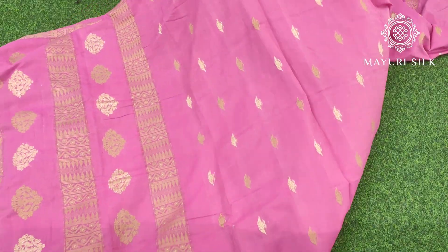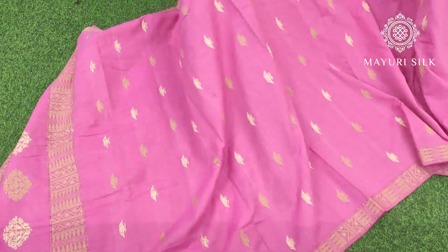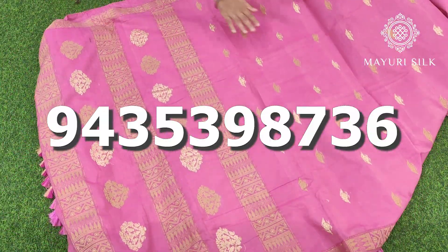Here comes the very first saree in peach color — it is in beige color with threadwork throughout the saree. All sarees are handloom products, 100% handloom. The look and finish will be better. You can order from anywhere across Pan India.